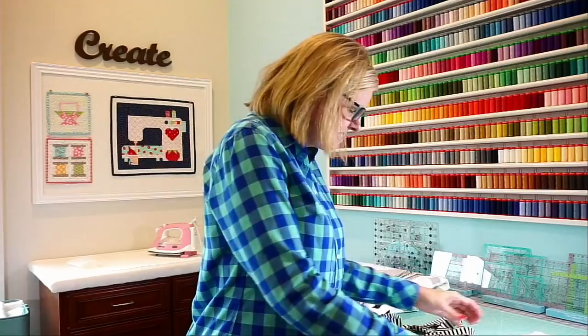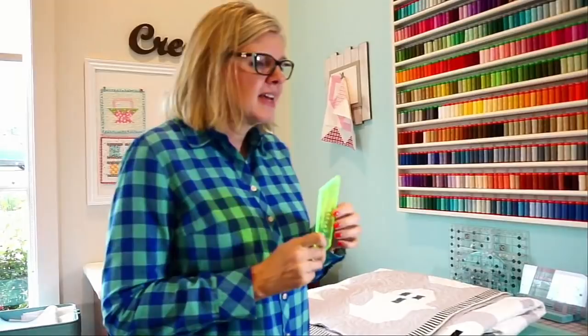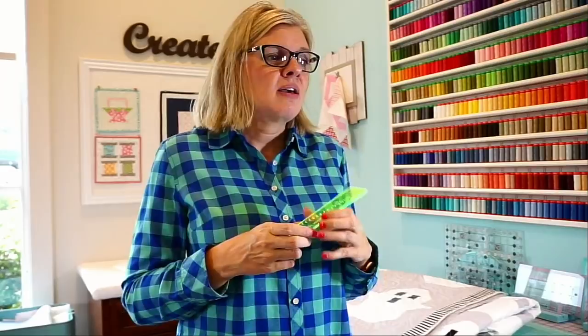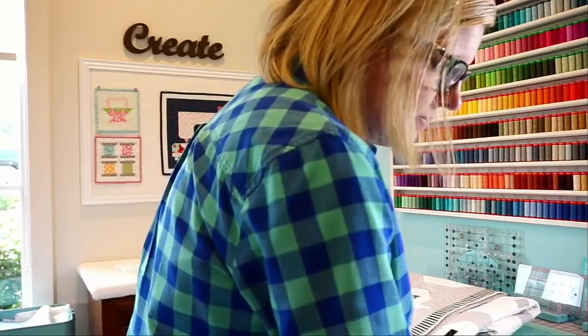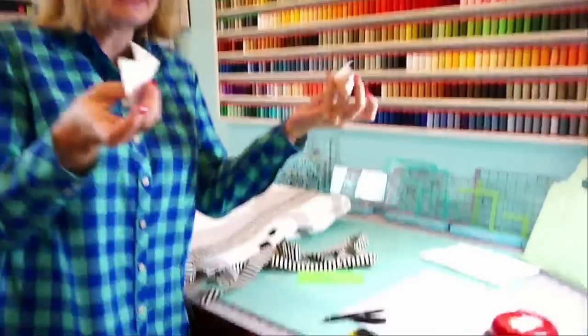For the seam guide — this is a brand new Fat Quarter Shop product. When I'm sitting at my sewing machine, I might have like a two-inch square or a three-inch square and I can't remember which one it is. So I have this by my machine so I can quickly check. That's the first thing you can do with it. The second thing is you can mark if you're going to make a half square triangle — you can mark super quick. You can also cut with it. So that's three things you can do.